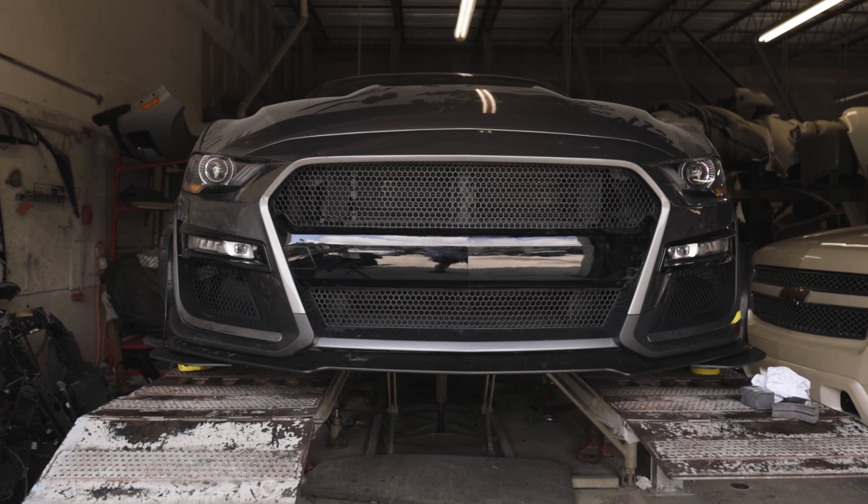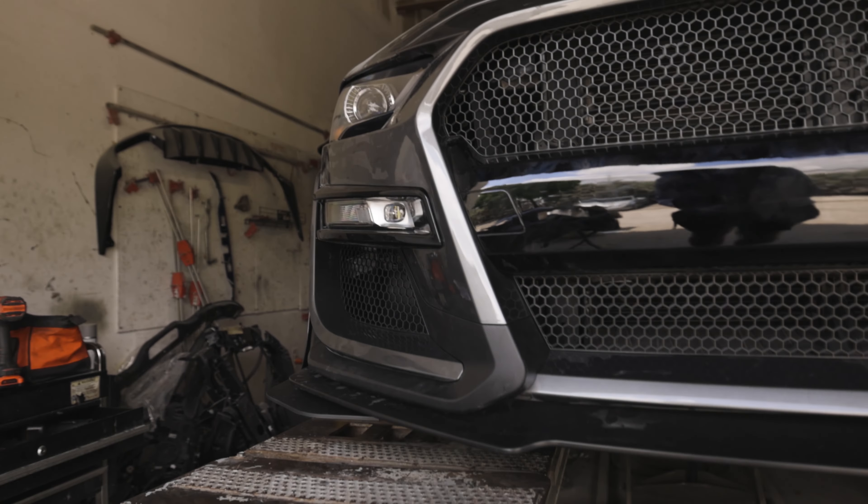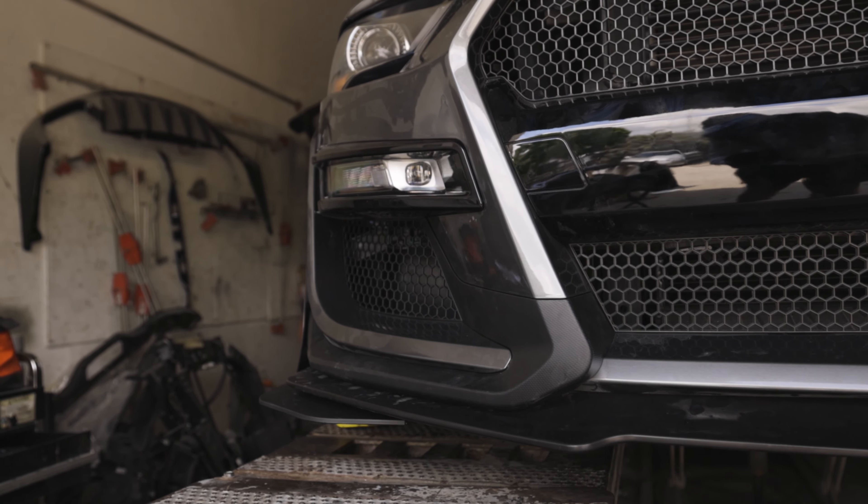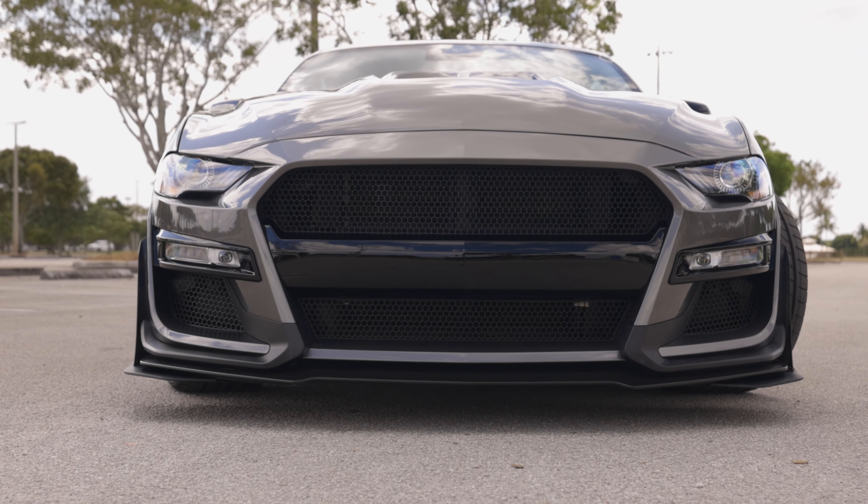This is the 777 Performance GT500 Front Bumper Conversion Kit. This kit comes complete with everything you need — the splitter, the wickers, the grill, everything.